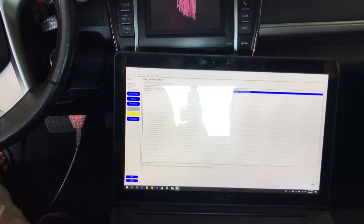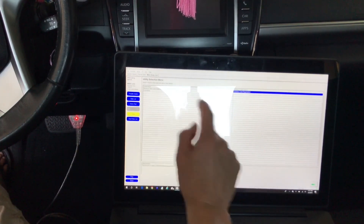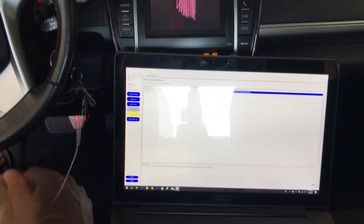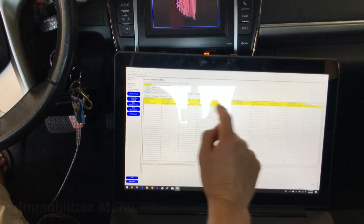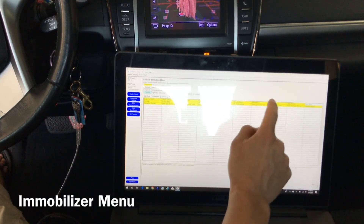So now we'll program the key to start the car. We'll go back into the software and turn the car back on. This is under a different menu now — we're in the immobilizer. So you have to find the immobilizer, which is right here.